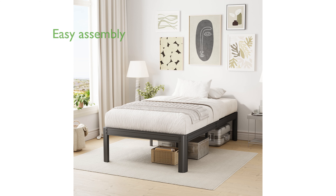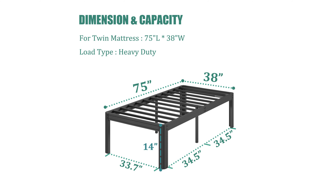Assembly is a breeze thanks to the user-friendly guide and step-by-step instructions, allowing you to set up the bed frame quickly and effortlessly. This twin-size platform bed frame maximizes bedroom space with its flat panel design, providing ample room for storage underneath and helping keep your space organized.